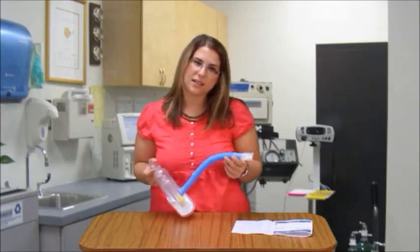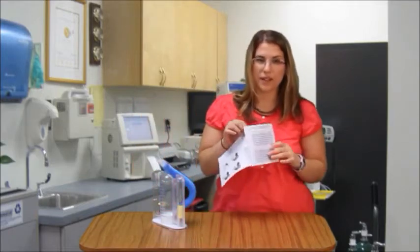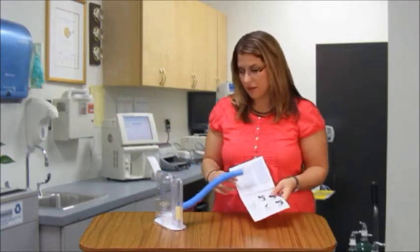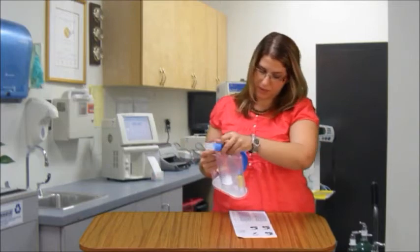We recommend three sets of five. Also, you can find your age-related norms in this little pamphlet. It has a nice chart so you can look up what your normal values are. Right now I just achieved about 2,500 milliliters.